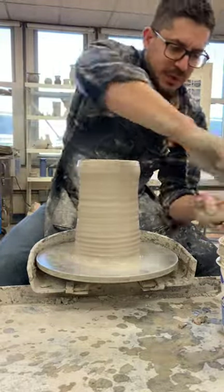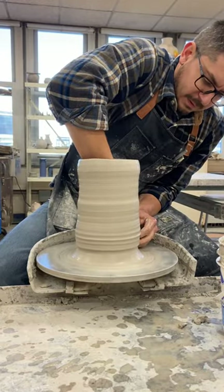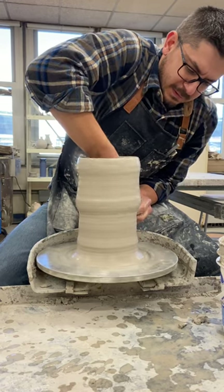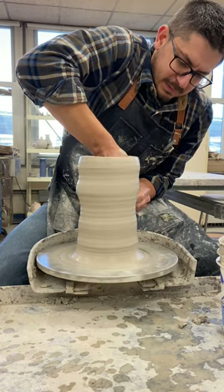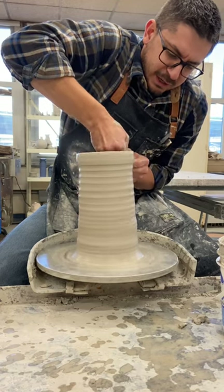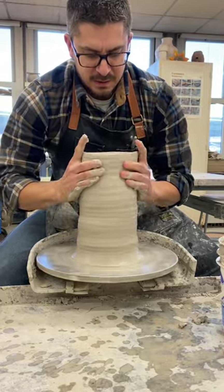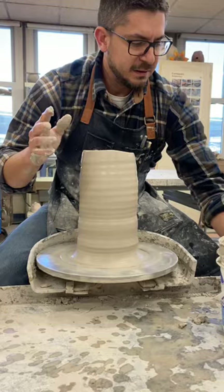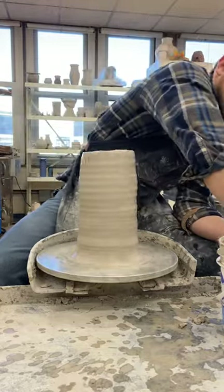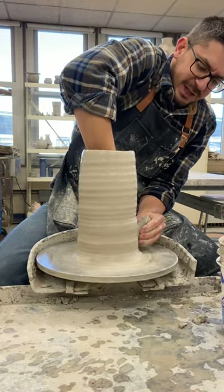I'm gonna do one more squeeze. Some of this clay down here is a little thick — squeeze that all the way up. Now I'm gonna collar this in. I'll take my rib tool. I like to use my sponge on the inside and my rib tool on the outside.